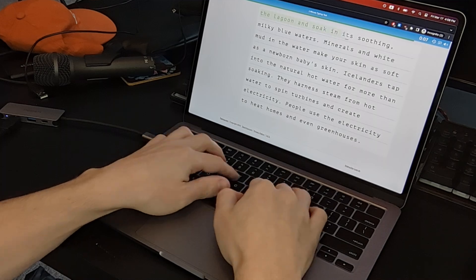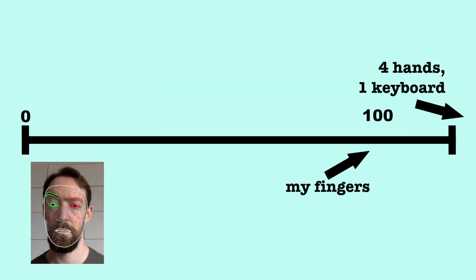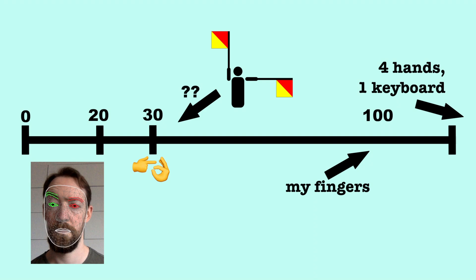With my new tactics, I started internalizing semaphore a lot more easily, but I was still very slow making the motions. With a good keyboard, I'm a pretty fast typer at over 100 words per minute. My face keyboard got a max of around 20 words per minute, while hunt and peck typists get 25 to 30 words per minute. I wasn't sure it would be possible, but I wanted to try to get my arms at least as fast as those two-fingered typists.